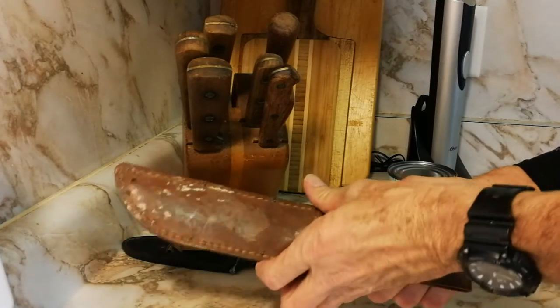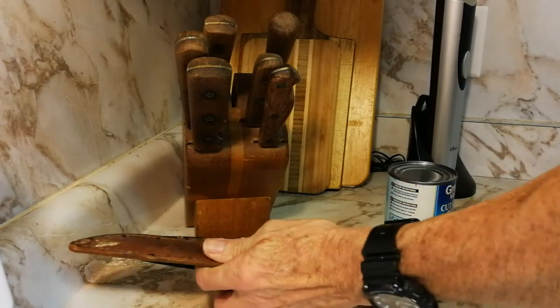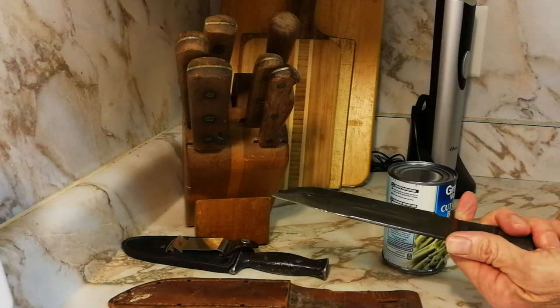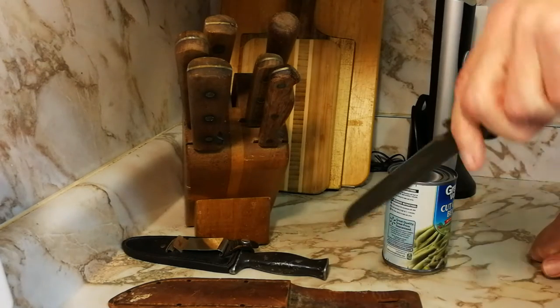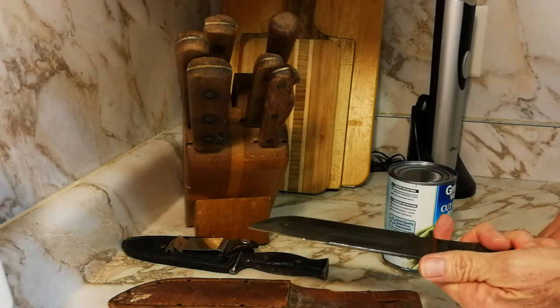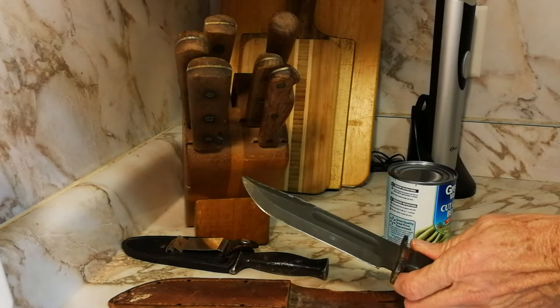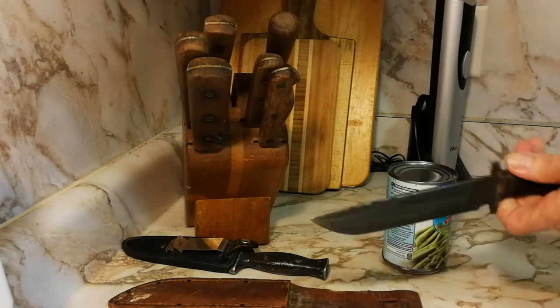My dad had this knife he carried in the army. I asked him about it — I said, did you use it to get out of minefields, probing for mines and digging them up? His answer was interesting: he said no, I use it to open cans — cans of C-rations.